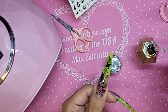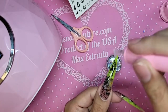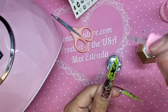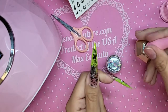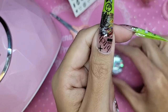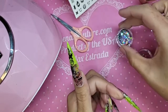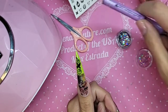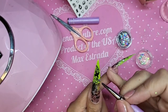A nice even coat over the entire nail to make sure everything is nicely encapsulated. Then we're going to take a lavender gel brush and apply some glitter.